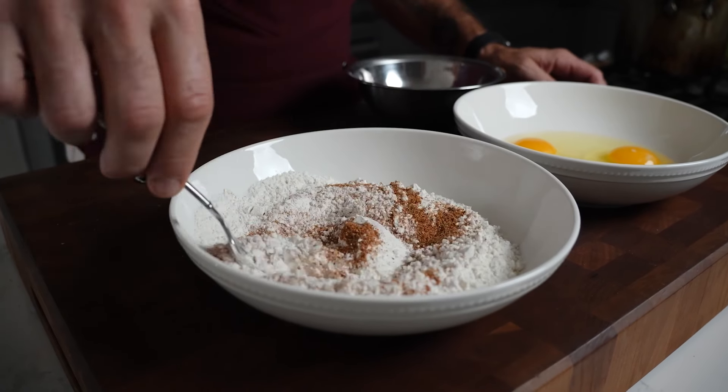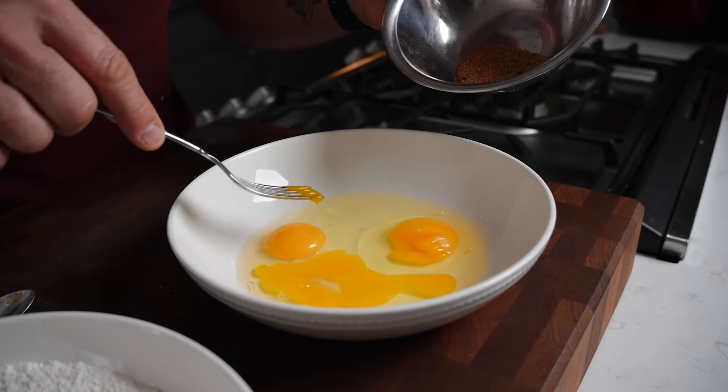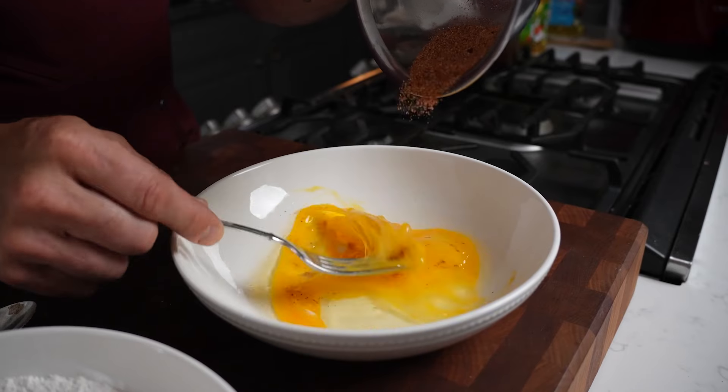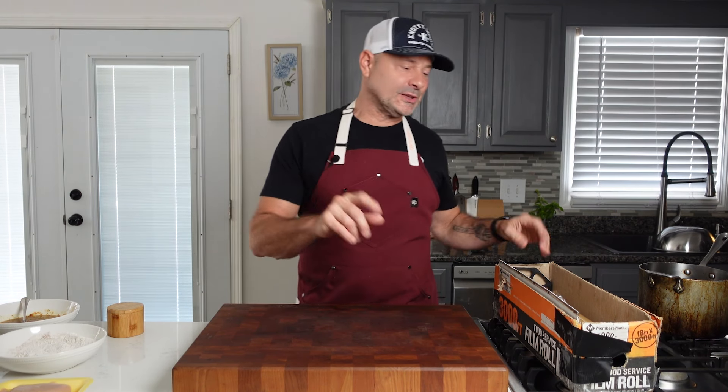I put equal parts of all the seasonings in one bowl and mix them together. Then I put seasonings in the flour and whisk that. Now let's go to the eggs — I'm just going to pop those yolks and stir in my seasonings.